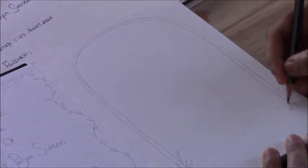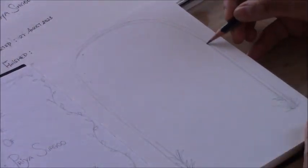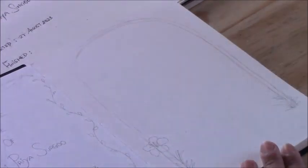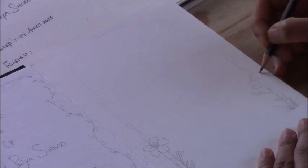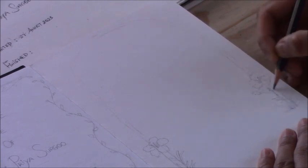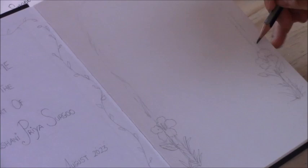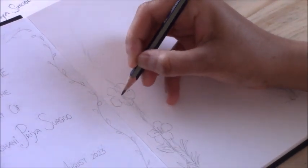Sketchbooks are not something to be afraid of. I know it can be intimidating when you start a new one, but once you get started you'll just have so much fun. It's a place for you to let your creativity flow, to be inspired, to create whatever you love — have fun and enjoy the process of learning, experimenting, practicing, trying new things, new techniques, and new mediums. That's what your sketchbook is all about.